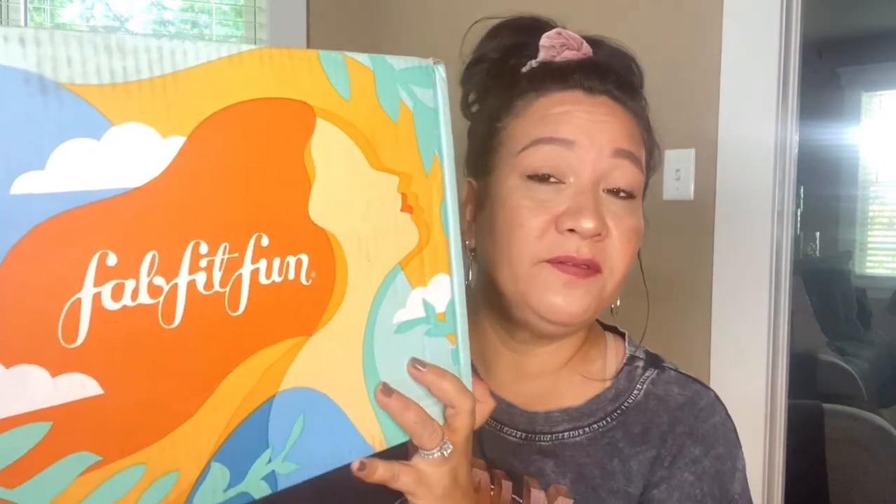FabFitFun is a seasonal or annual subscription — you can choose however you want to pay for your box. I did recently change to annual because unfortunately when you're seasonal, your box tends to get to you very late and you'll be the last member to customize your box since annual members go first. So I went ahead and changed to annual, and I believe you also save $20 if you sign up for an annual membership. This is the summer FabFitFun box — I just got it today. Unfortunately everybody else opened theirs already, and that's the reason why I changed to annual.